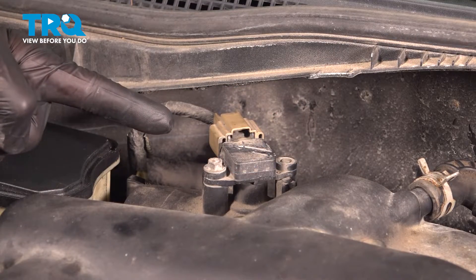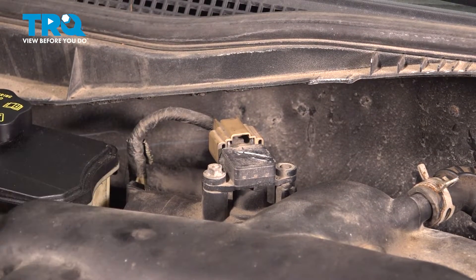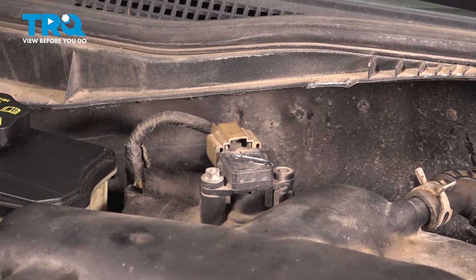Let's get started on our job. The first thing you want to do is locate your MAP sensor along the top rear of your intake. You'll notice that this does have one wiring harness leading to the top of it. Go ahead and squeeze in on that locking tab and pull it out of place.